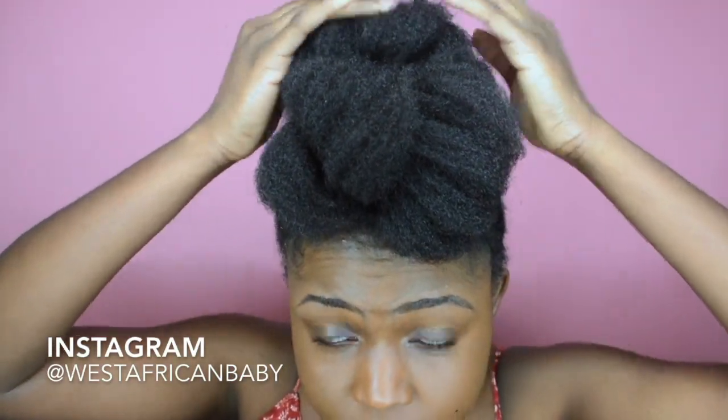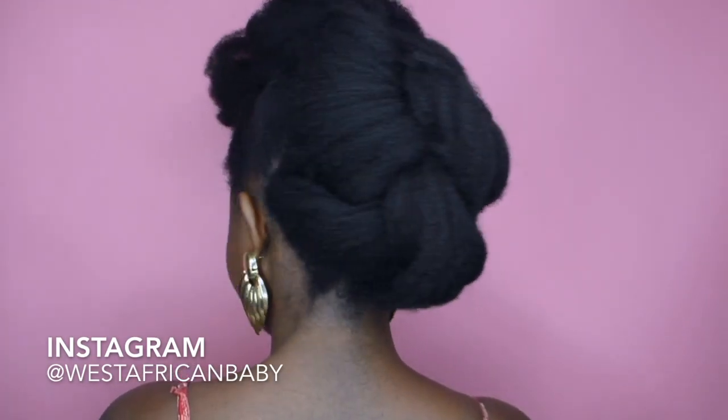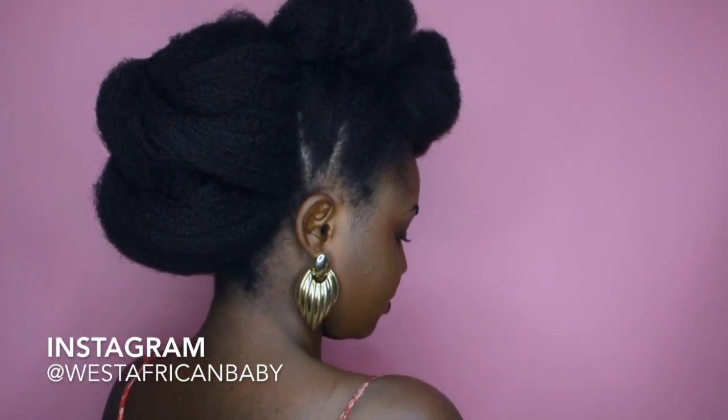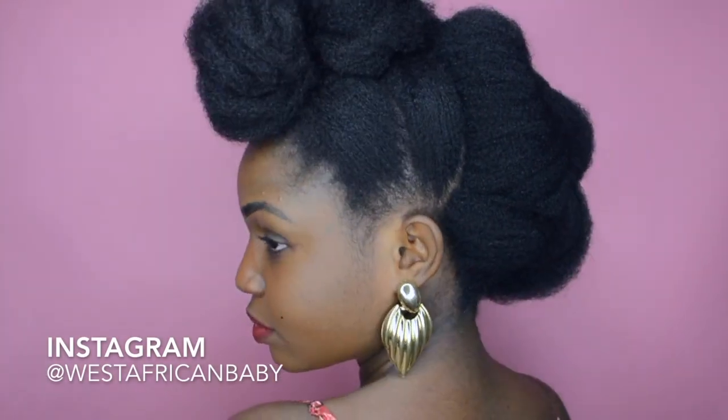People always ask me: for those with shorter hair, can you still do these same styles? You definitely can — you just need to incorporate some Marley hair or Kanekalon hair while you're doing the style and it will still come out perfectly. If you click the 'i' at the top right now, it'll direct you to one of my videos where I show you how to add in the Marley hair if your hair is on the shorter side.